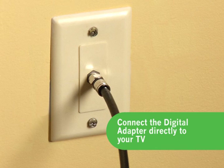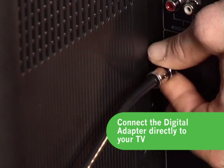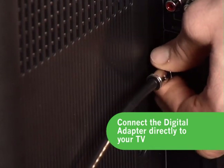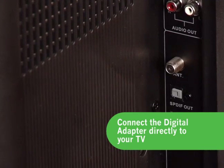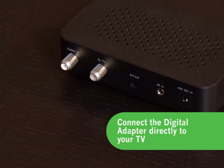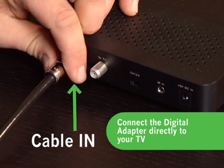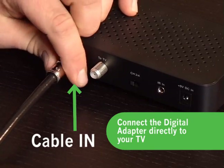Take your existing cable line coming out of the wall or floor and disconnect that line from the TV set it's currently connected to. Make sure to note where you are disconnecting it from, since you will later connect another cable line in this same spot. Now, plug that existing cable line into the back of the digital adapter on the plug marked Cable-in.